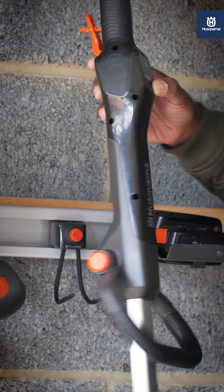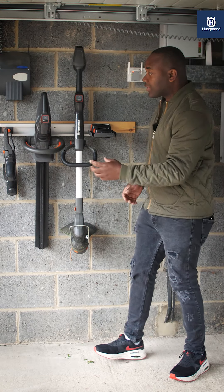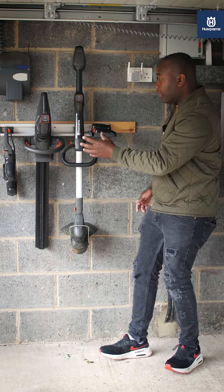Each one of these products comes with its own unique hook, which allows you to mount it against the wall if you like, or to slide it securely into the Aspire rail out of the way.